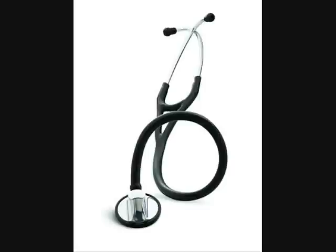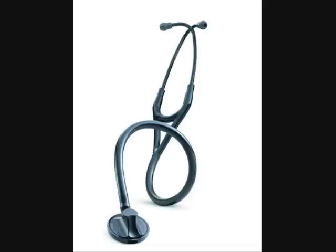Welcome to DrStetoscope.com. You're looking at the 3M Littmann Master Cardiology Stetoscope. It comes in a variety of colors. A tunable diaphragm and superb craftsmanship offer the ultimate performance in a single-sided stetoscope.